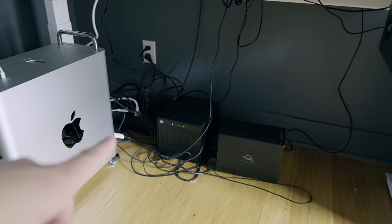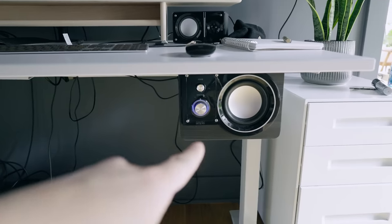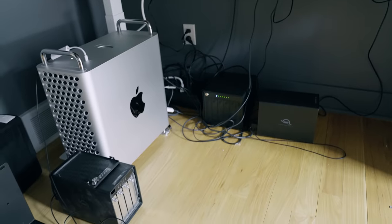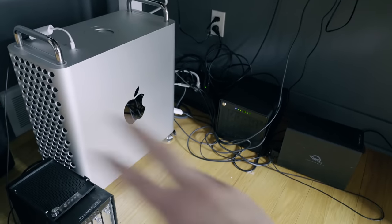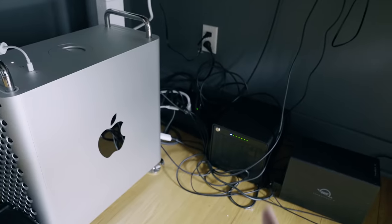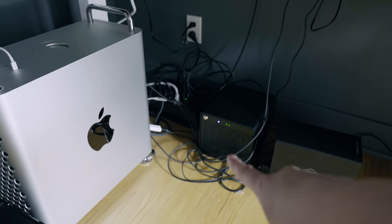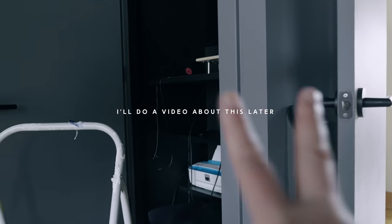So here's what I've got: raid tower, UPS, workstation, another raid tower, new UPS, speakers, two monitors up there. It is a mess. My UPS can't handle this entire load, which is why I got two new UPSs — one specifically for the workstation because it pulls about 900 watts of power, and then one specifically for my peripherals, which will include this 85 terabyte raid tower.